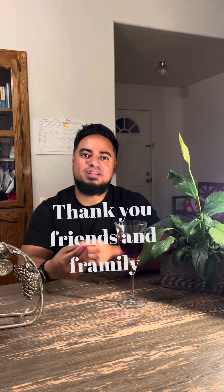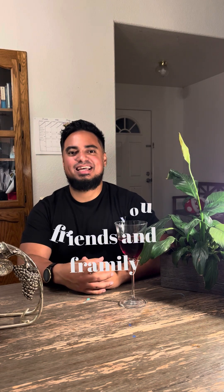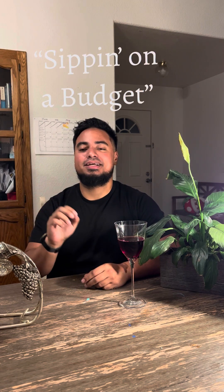Hello, this is Joseph and Wine here — welcome! I just feel so blessed for the recent reviews and viewers I've been getting. Today on this episode we're going to talk about sipping on a budget.